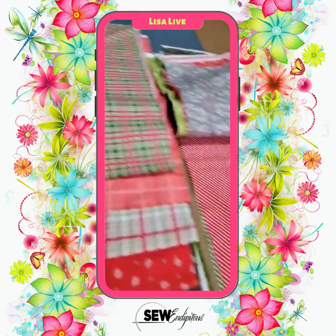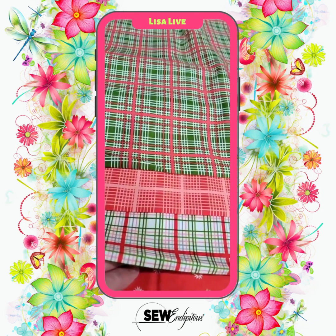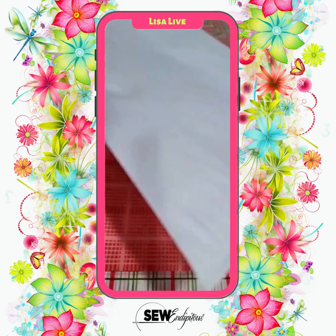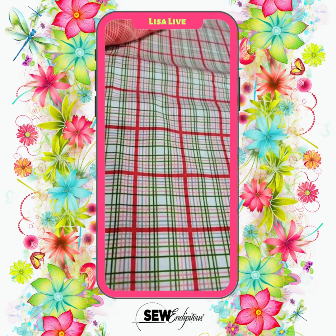So let's go from stripes to plaids. You guys know I absolutely love plaids. They gave us this in three different colorways. Here you have it with the green background, here is the red tone on tone — kind of reds and pinks, actually, so cute. And then you have the white background with the reds and greens. Love it.